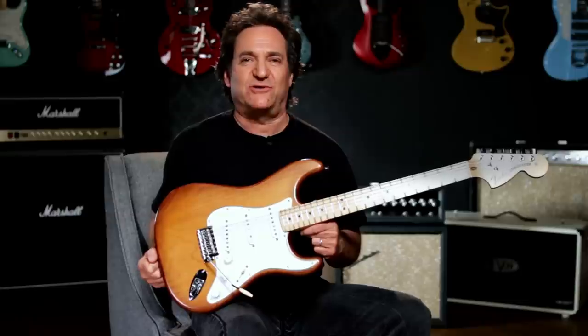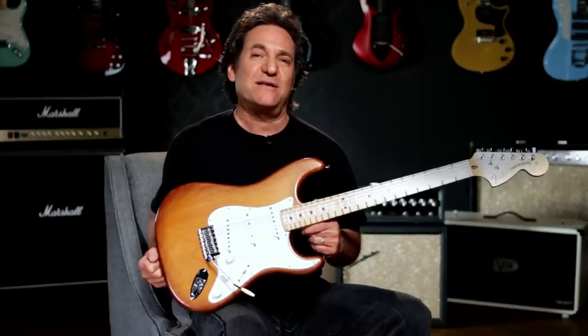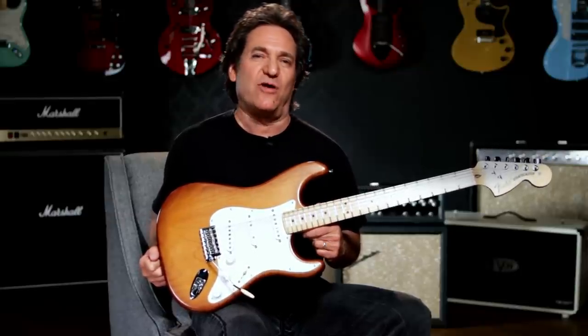The USA Nitro Satin Series Strat and its sister, the Nitro Satin P-Bass, are American-made instruments that play perfectly and sound amazing.